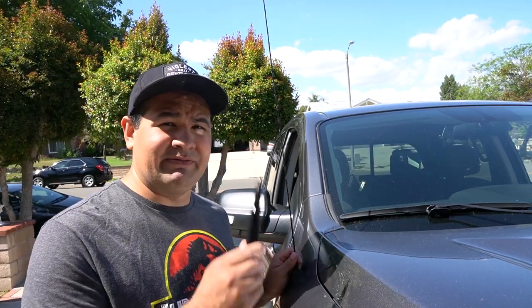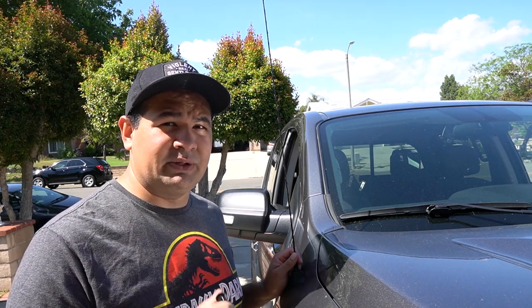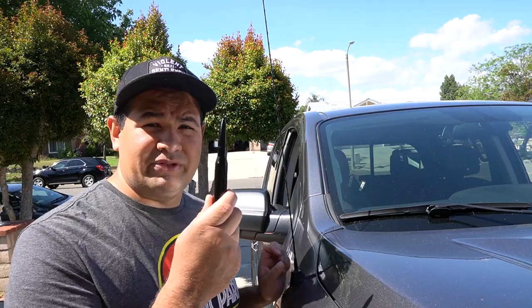What's up everyone, today we're going to be doing an install of an antenna. We have a 50 cal antenna that I got off Amazon — I'll put the link in the description down below. Now let's go see what it came with.